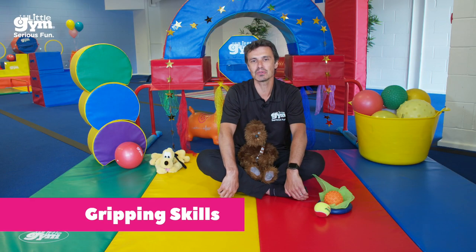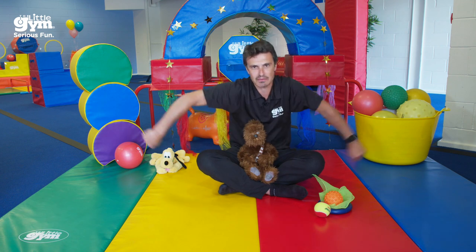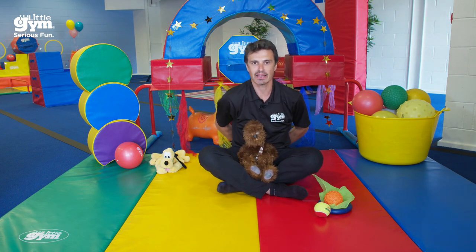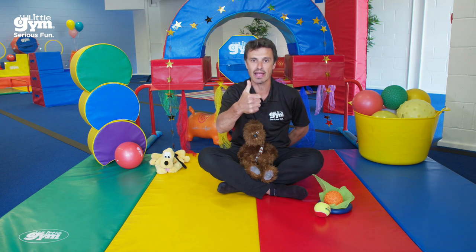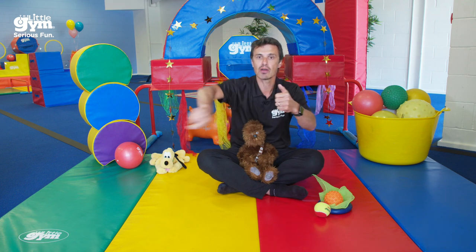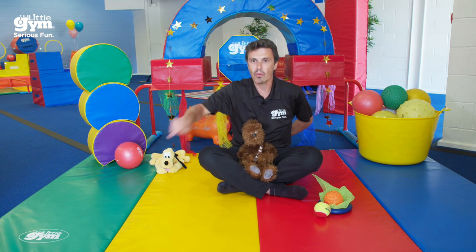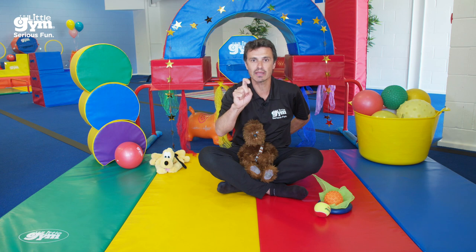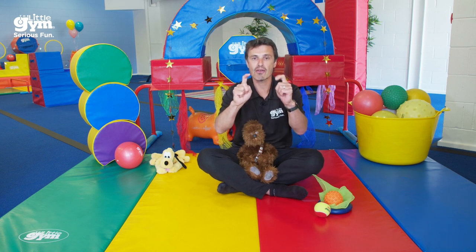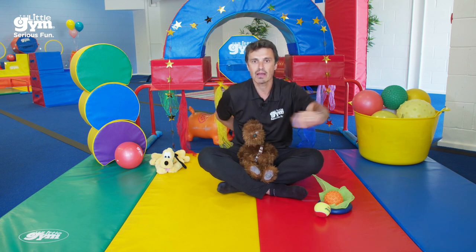We're going to sing a little song about our hands: 'Where Is Thumbkin.' If you know this one, sing along. Put your thumbs inside your fists and put them behind your back. Here we go: 'Where is Thumbkin, where is Thumbkin? Here I am, here I am. How are you today sir? Very well I thank you. Run away, run away.' Where is Pointer? 'Where is Pointer, where is Pointer? Here I am, here I am. How are you today sir? Very well I thank you. Run away, run away.'